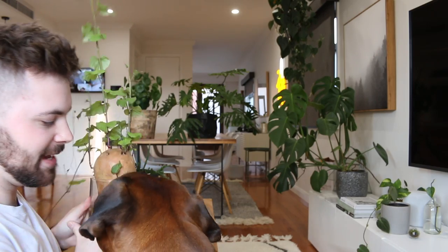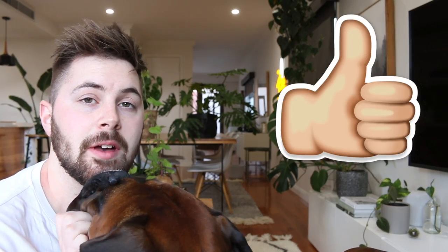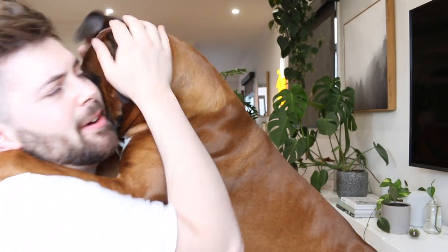What do you think of the sweet potato? Anyway guys, that's it for me. Don't forget to give this video a thumbs up and subscribe to my channel. Say goodbye Ralphie. Say goodbye. See ya.